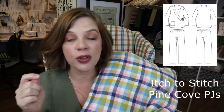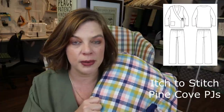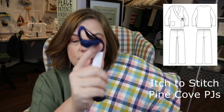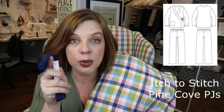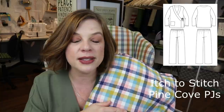The Pine Cove PJs have ties both on the inside and outside. I made mine with self-fabric when I made my own, but mine was a crinkle cotton shirting. This flannel is much thicker — it'll definitely be too thick and uncomfortable to have self-fabric ties lying on you. So I'm going to use twill tape, and Style Maker Fabrics has a ton of different colors of cotton twill tape, so I bought some for my daughter's ties.